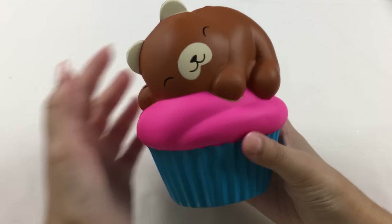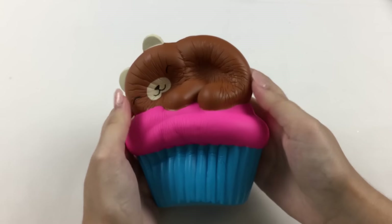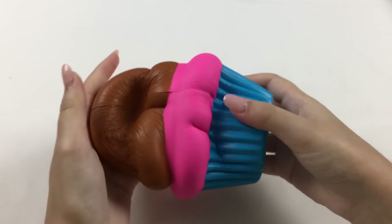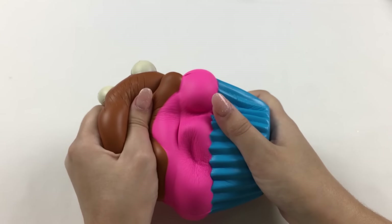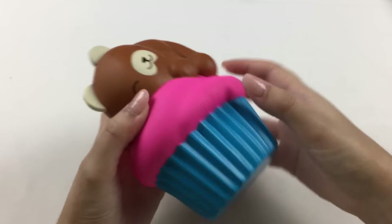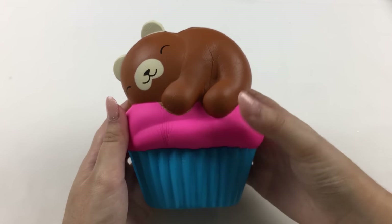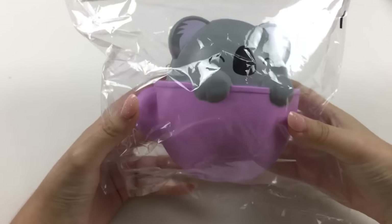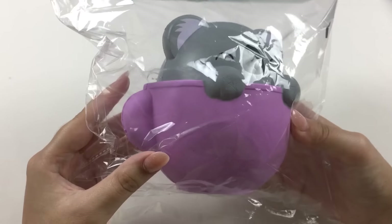This squishy is also really big — it's like almost as big as my hand. It's also really slow rising. I love the design of this one; it even has the cupcake wrapper texture here, and then there is the little logo on the bottom. We have two more squishies to go. The first one is this koala in a mug — I love koalas because of course they're Australian animals. The color of this is really pretty, like a nice lilac purple.